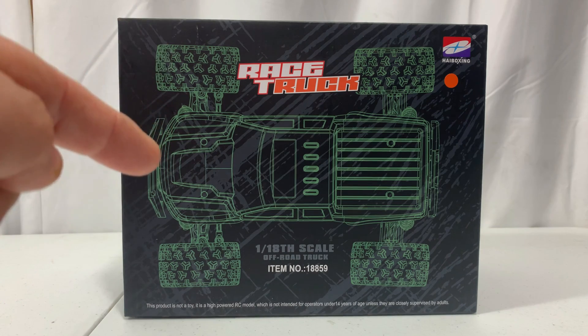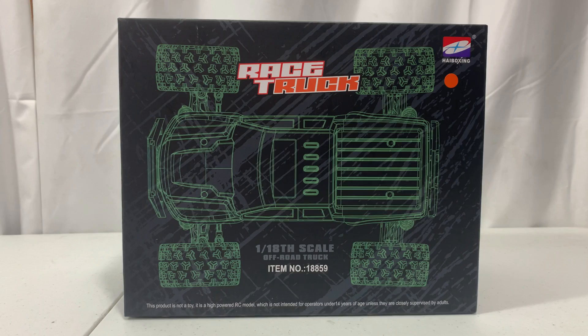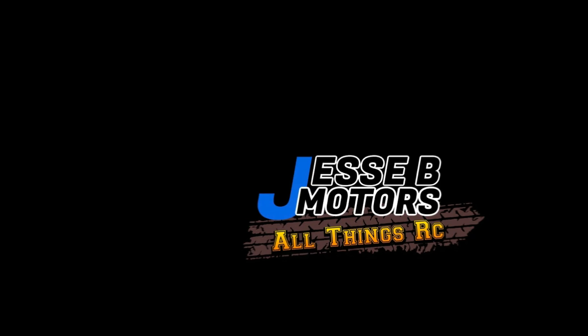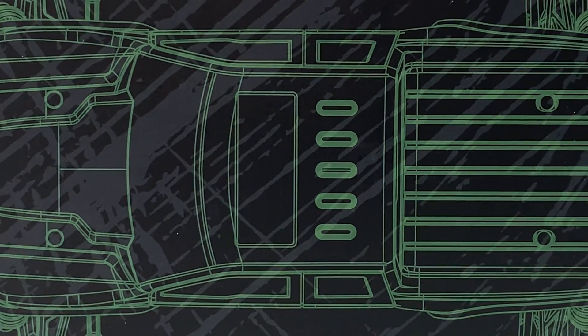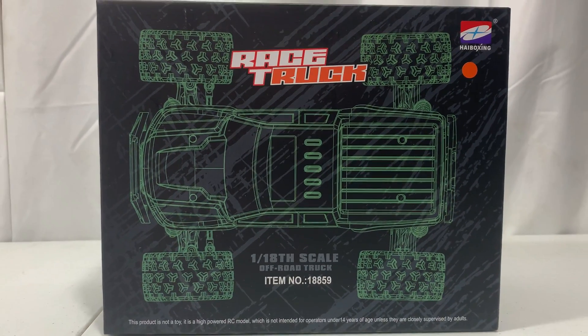Today we're unboxing the 1/18th scale HaiBoxing 18859 and doing the first run of it, here on Jesse B Motors. Don't forget if you like videos like this, hit that subscribe button and smash that notification bell.